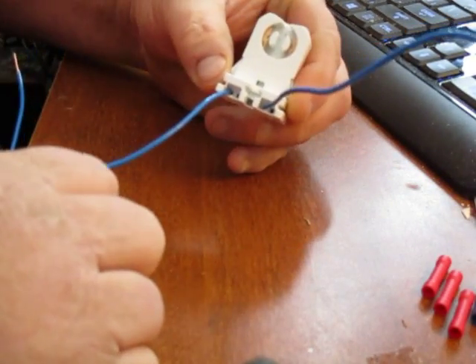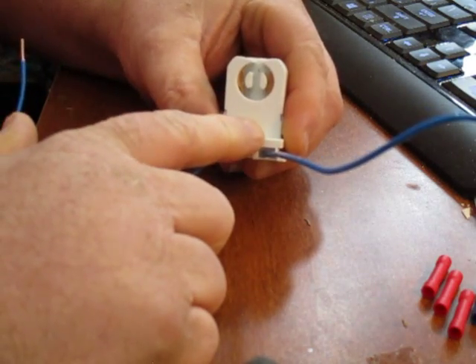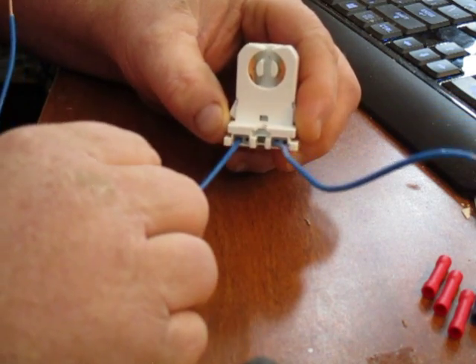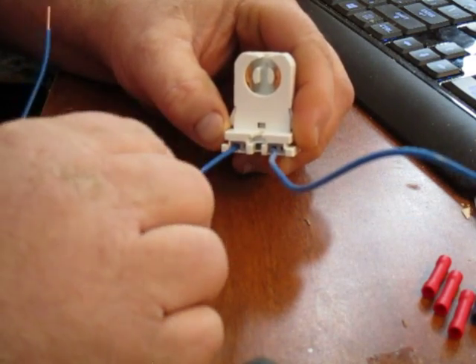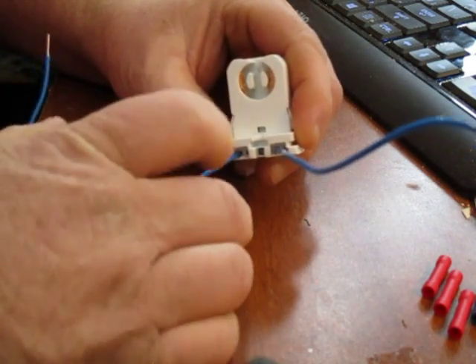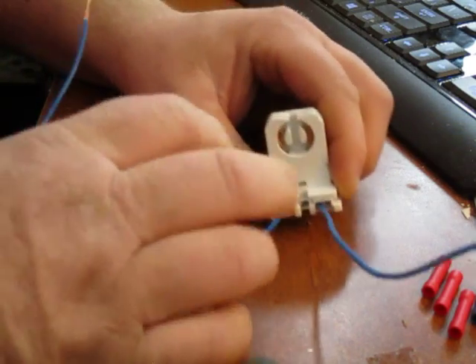Sometimes when you order your lamps off of Amazon, they'll send you new holders and you don't have to do anything — it's a no brainer, you just replace the ones you have. I already used the ones from other fixtures, but I lucked out — I checked these last night and they were non-shunted, so I'm going to be able to use them in the assembly.